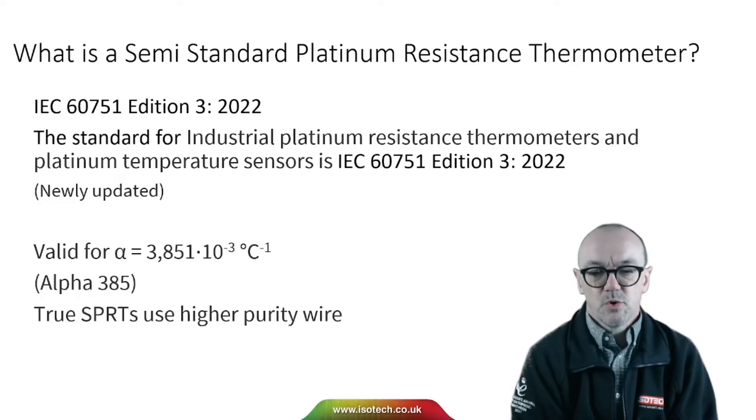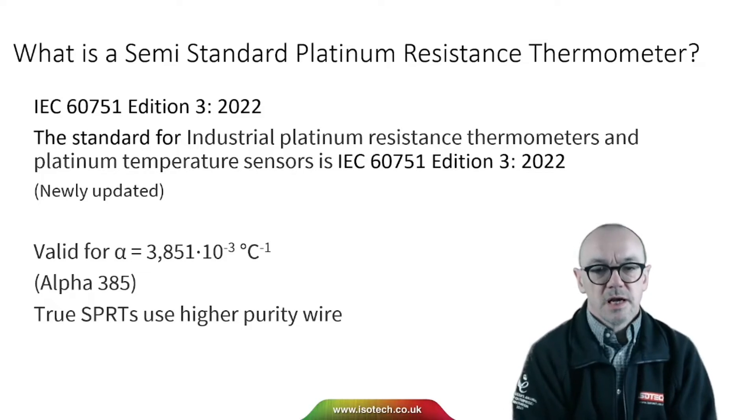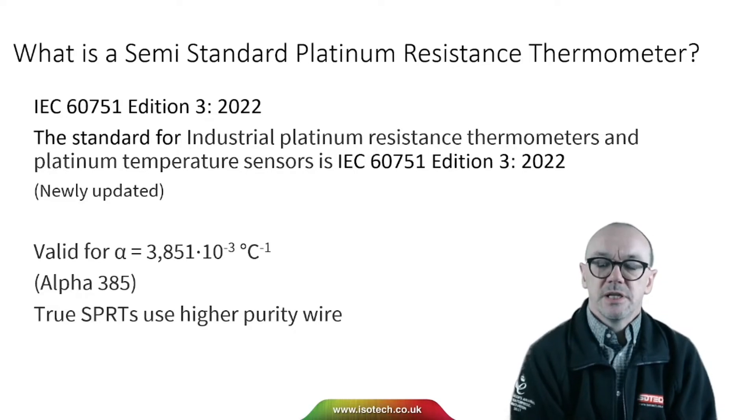The standard IEC 60751 talks about platinum resistance thermometers with an alpha of 385, which relates to the purity of the platinum wire. SPRTs use a higher purity wire. That higher purity wire is more easily contaminated and changed, whereas with the wire in industrial PRTs it's more stable, though we still need to be careful.